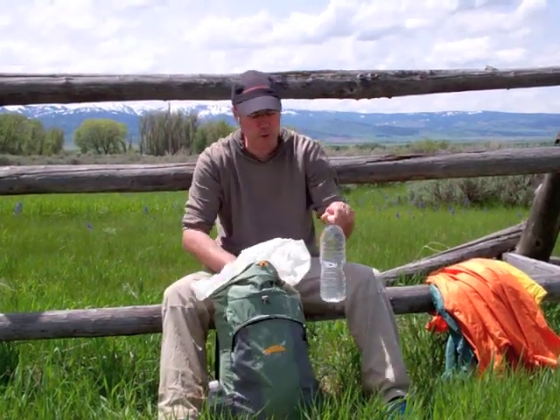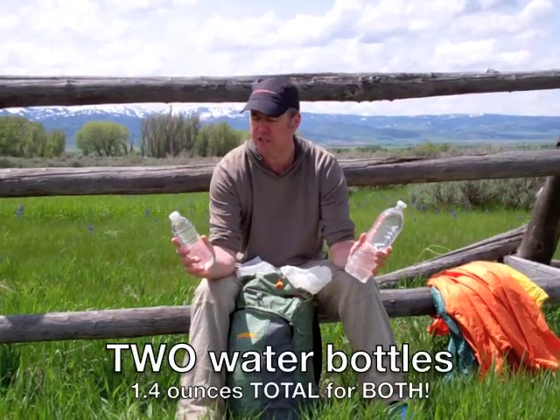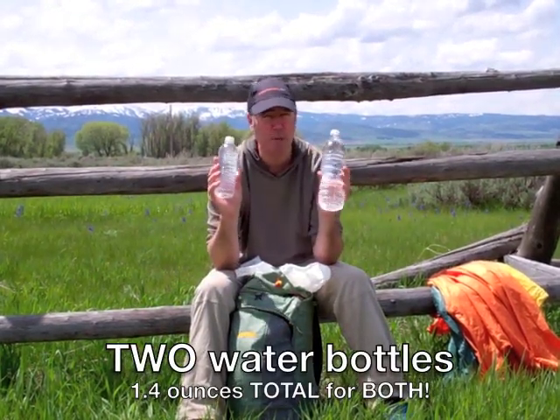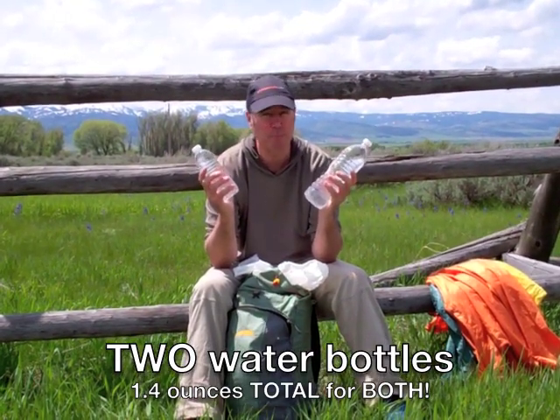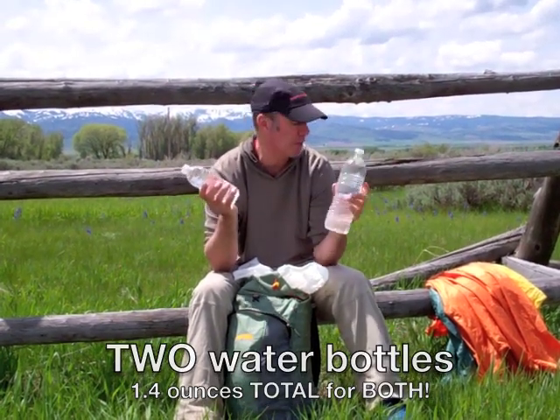I've got a liter and a half of water, and these are just the lightweight cheapo spring water bottles from the grocery store. There's nothing at all fancy about these bottles. They are not as durable as some of the other bottles on the market, but I just make an effort to be careful.